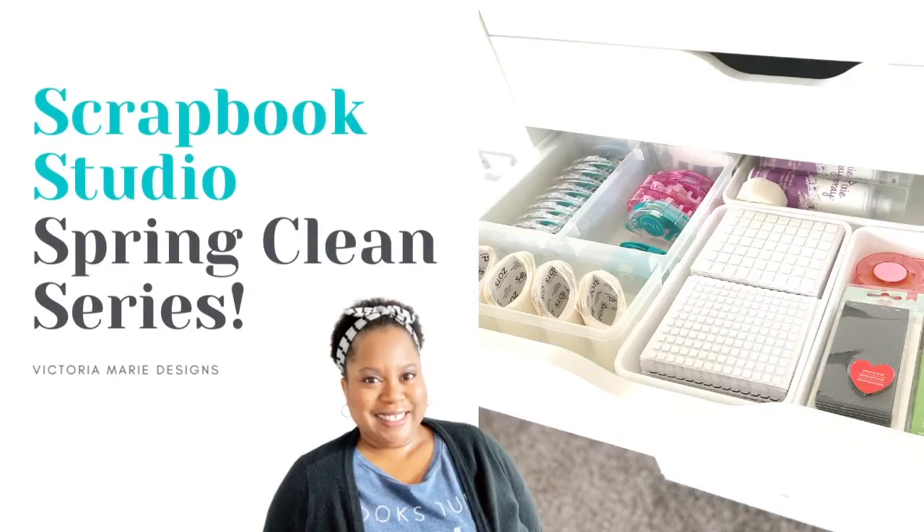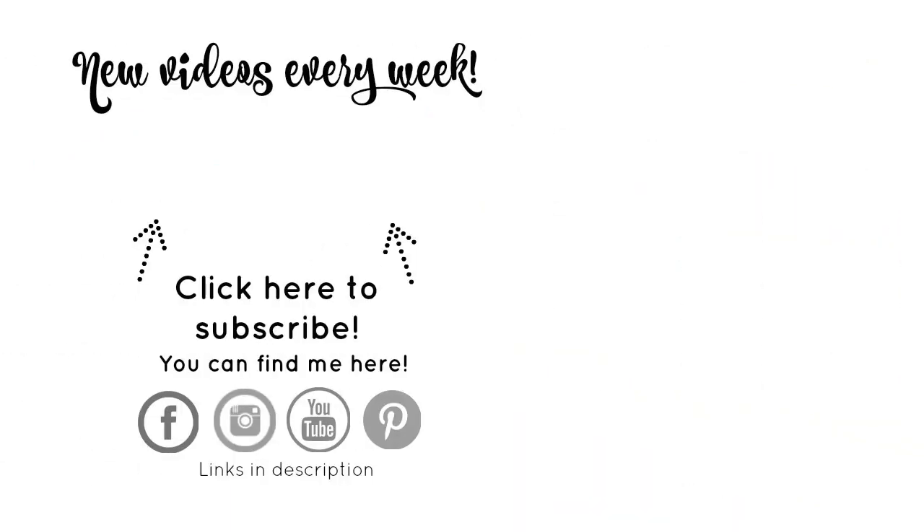Our series is almost done. I still have my standing counter-height Craft Island to organize, as well as my computer desk, and then I'll do a grand tour of my space coming up really soon. So stay tuned for more, and if you haven't already, make sure you subscribe to the Victoria Marie YouTube channel and click the bell so you'll be notified each and every time a new video pops up. I'll see you in the next one.